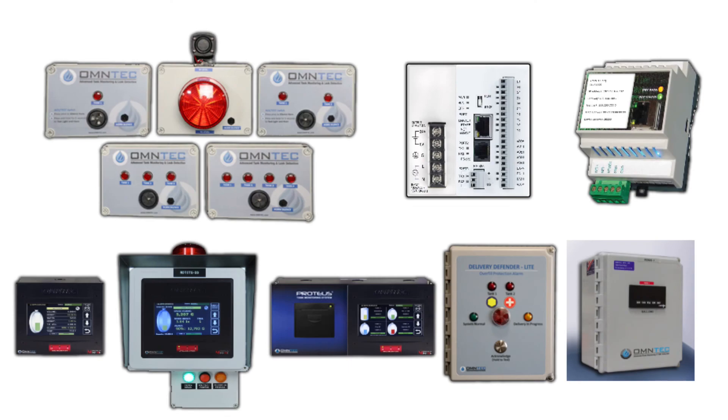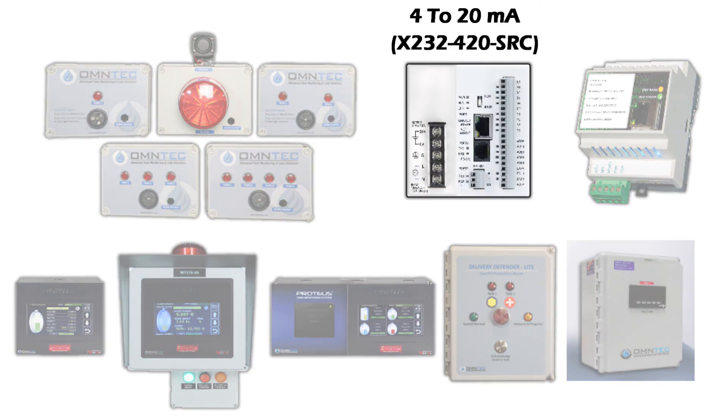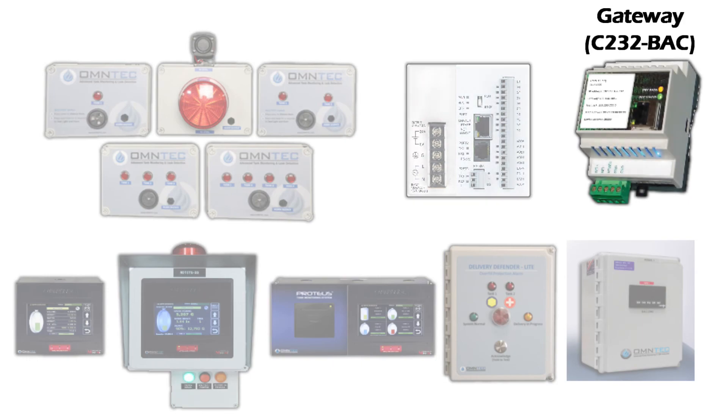Now let's take a look at some of the OMTEC accessories that can be used with the Proteus controllers. Besides the RAS series remote enunciator, we have a 4 to 20 milliamp converter, the X232-420-SRC, followed by our automation gateway, the C232.BAC, which converts Modbus to BACnet IP data format.